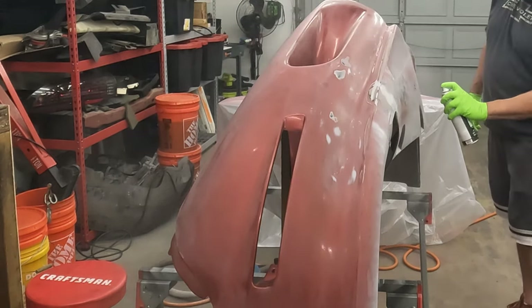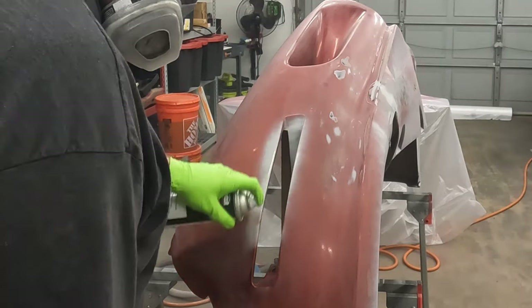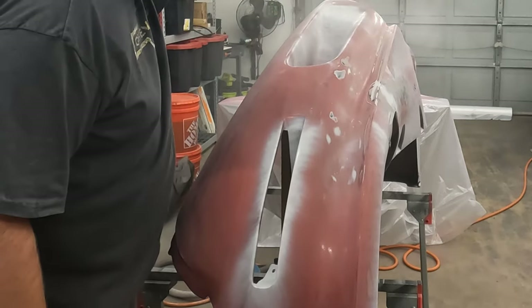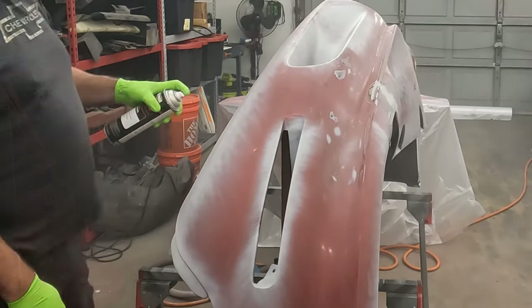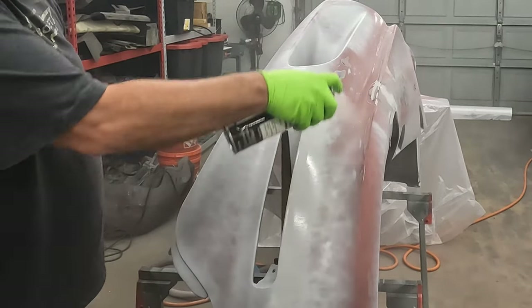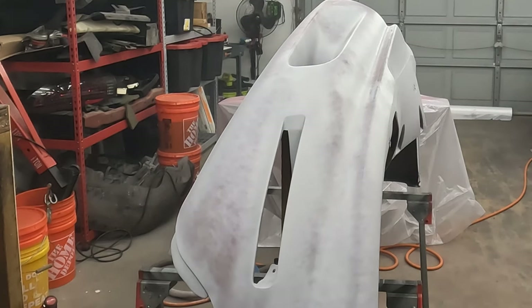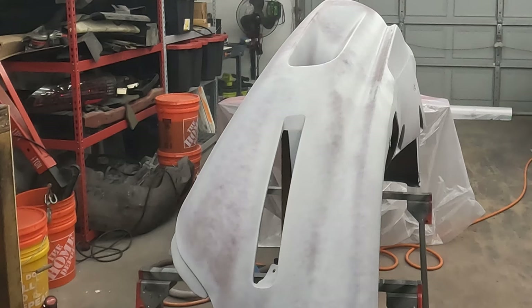How nice. We'll give it a few minutes to flash and we'll keep coating. This says you can topcoat in 15 minutes or sand it. So if you can topcoat it in 15, I'm going to give it maybe 3 to 5 minutes and then give it another layer.